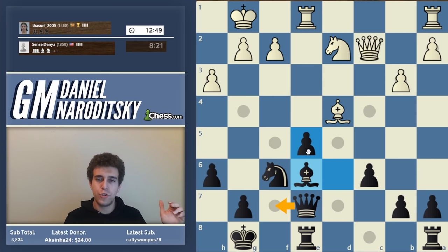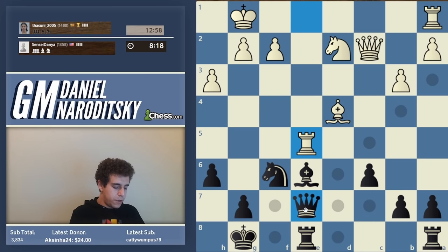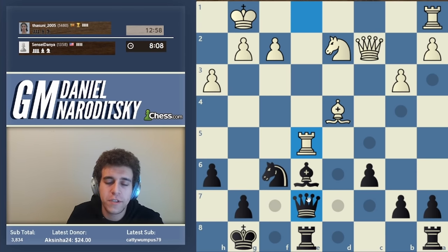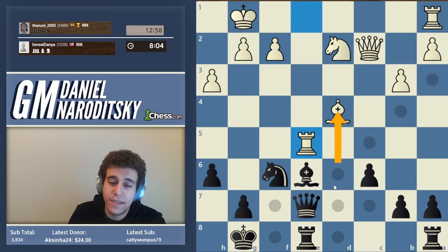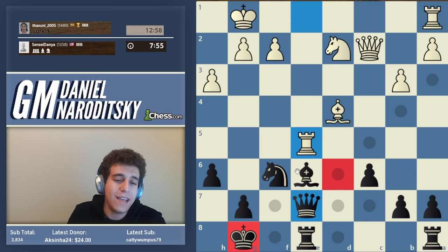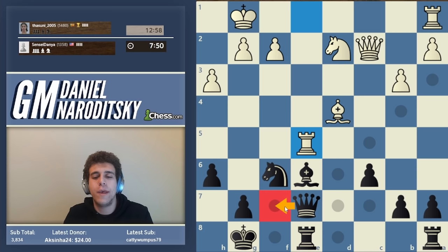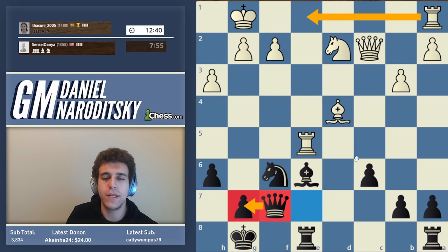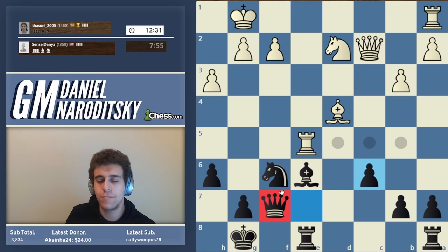Rook takes e5. We need to move our queen. We can play queen d6 to attack the bishop - with tempo - but the queen would be a little further from our king than I'd like. I feel like we should stick to our earlier destination and play queen f7. That queen just seems really solid there. After rook a1 we are still worse but making progress. I feel safer knowing the queen protects the g7 pawn in case the knight on f6 is traded.